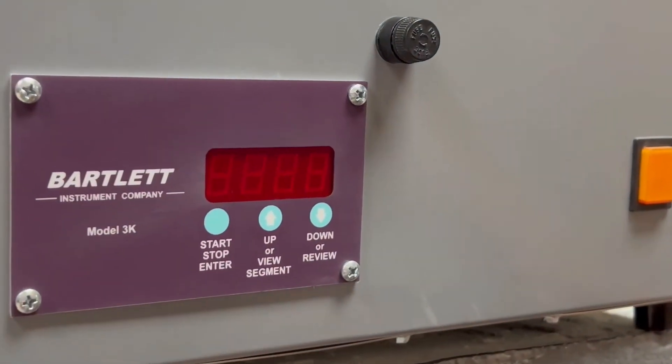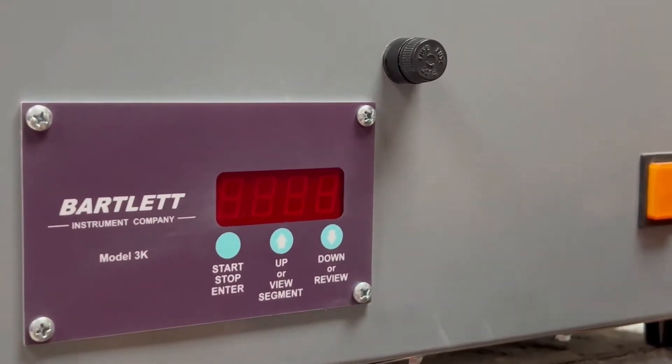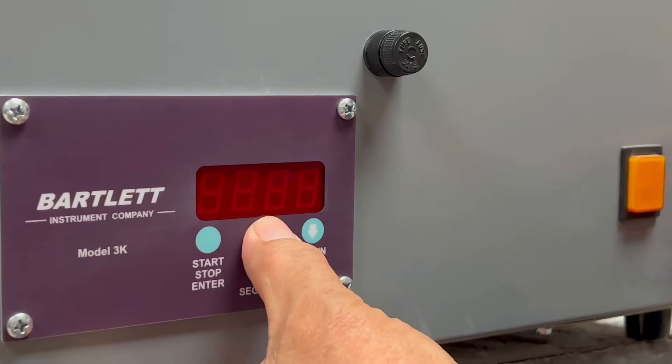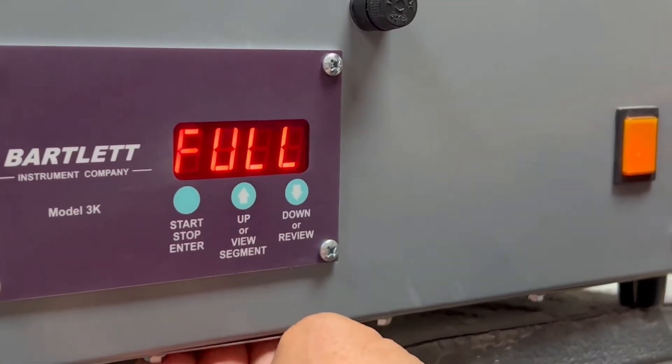To change your Bartlett 3 key controller from Fahrenheit to Celsius, press and hold the up key, then turn the power on. When 'edit' comes up, let go.